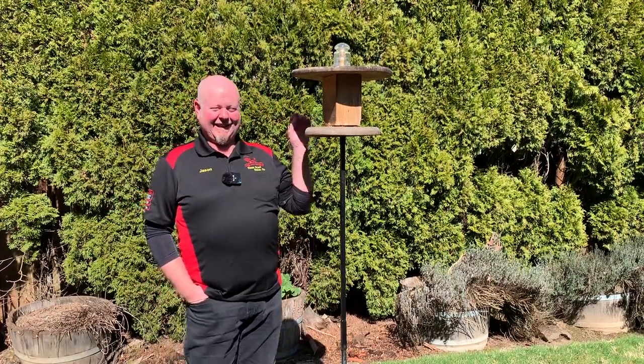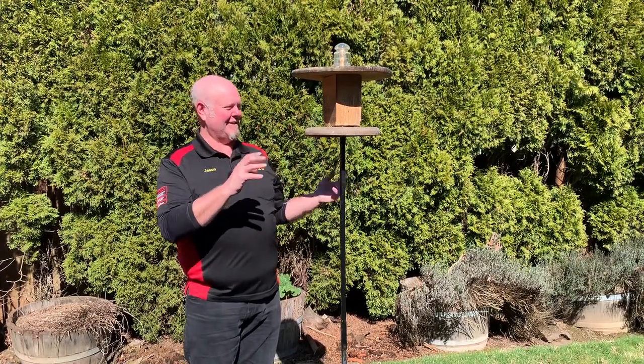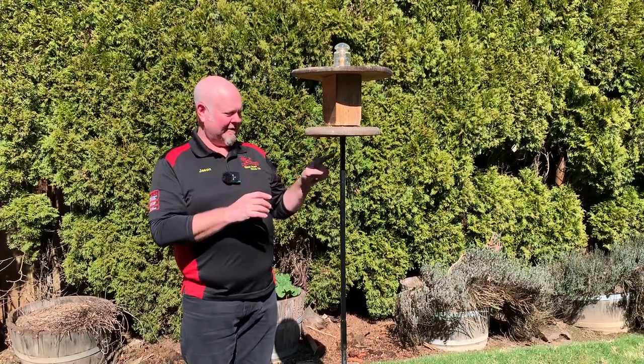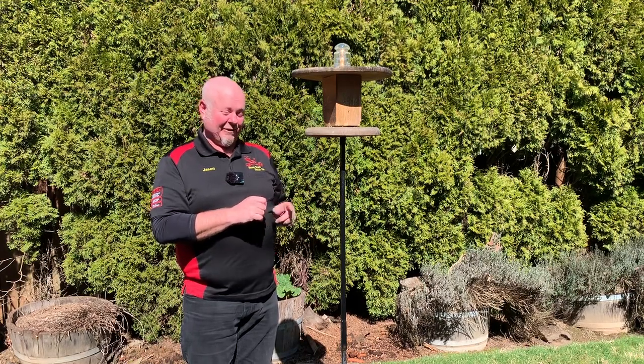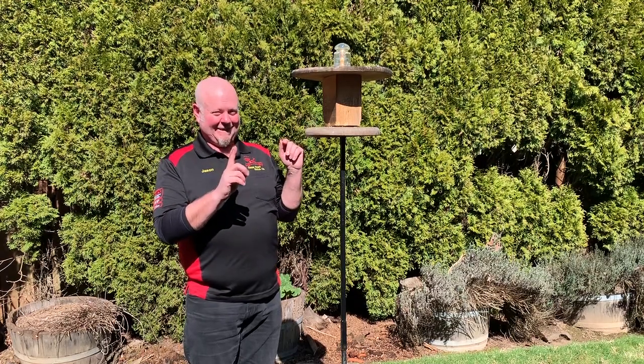Squirrels getting in your bird feeder is a common problem, right? It's funny, we've all seen videos of different ways that people keep them off. If you've got a metal pole like this, those little guys can still run up here and do all kinds of damage, but I've figured out a way to keep them off.